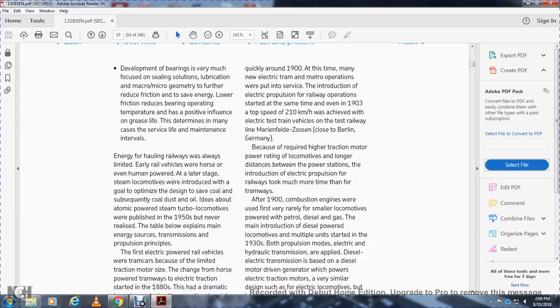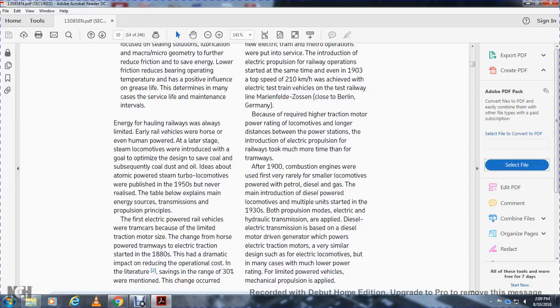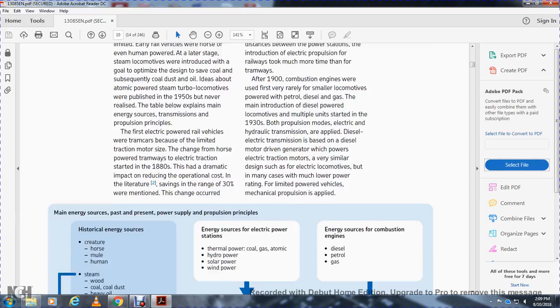The introduction of electrical power for railways took much more time than for tramways. After the 1900s, combustion engines were used for the first railway locomotives using petrol, diesel, and gas. The introduction of diesel-powered locomotives and multiple units started in the 1930s, with both electrical hydraulic and electrical transmission applied. In diesel-electric transmission, the diesel motor drives a generator that powers the electric traction motor, and in some designs mechanical propulsion was applied for lower power ratings.